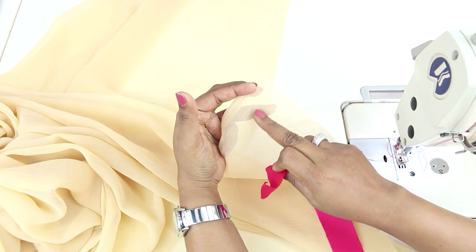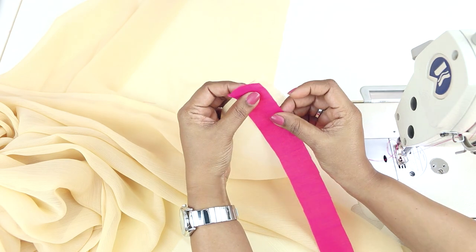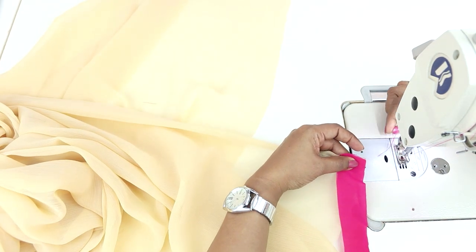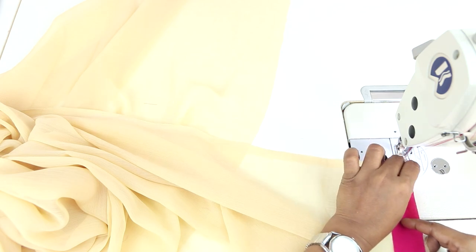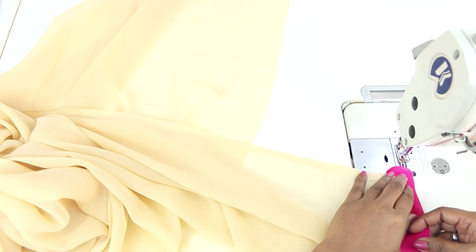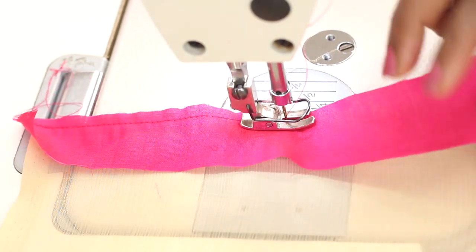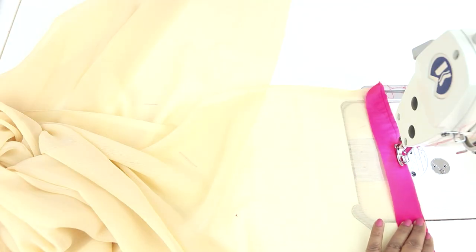This is the wrong side of the dupatta. Keep the right side of the strip of fabric on the wrong side, on one of the edges, and sew at a quarter inch from the edge or half an inch. I am sewing at quarter inch in from the edge and you will have to sew it all around. You also have an option to sew the ready laces or borders that are available.